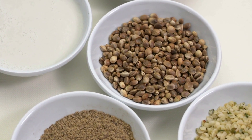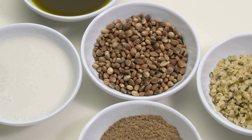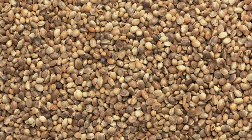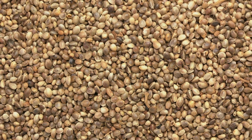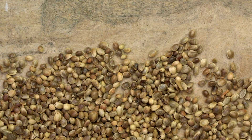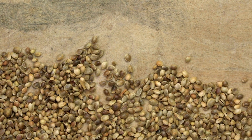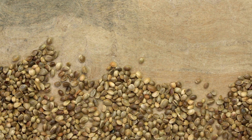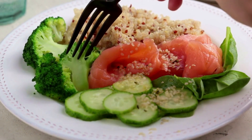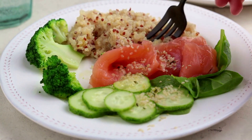Hemp seeds are also a good source of fiber, which can help promote digestive health and prevent constipation. They contain various vitamins and minerals, including vitamin E, magnesium, and potassium. Hemp seeds can be eaten raw or roasted and can be added to a variety of dishes, such as salads, smoothies, oatmeal, and yogurt. They can also be used to make hemp milk or added to baked goods like muffins and bread. It's worth noting that although hemp comes from the cannabis family, hemp seeds contain very low levels of THC and are not considered to have any psychoactive effects.